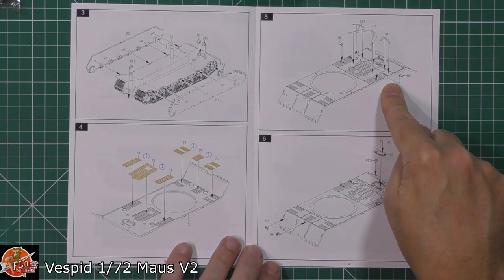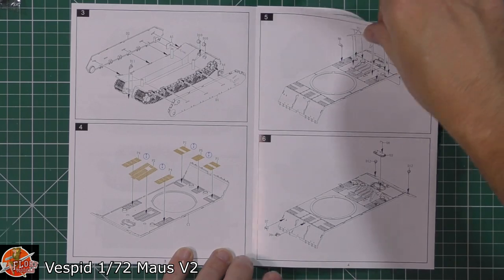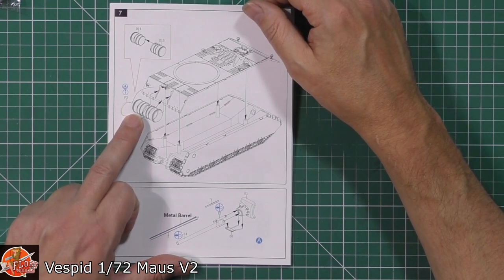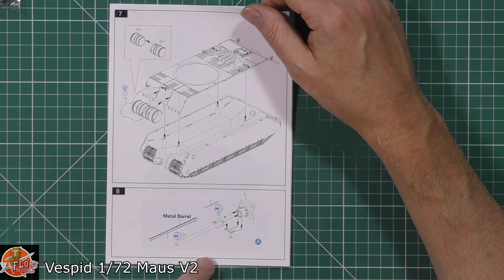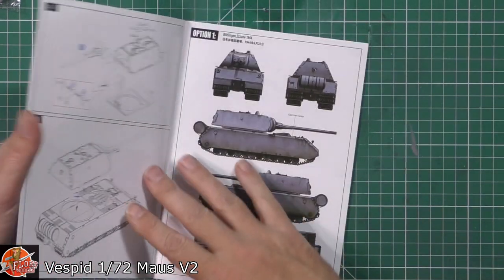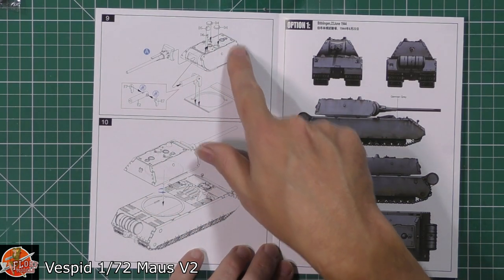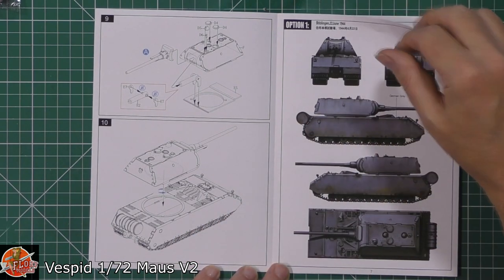Then we've got some more plating, various parts going on in here, covers and things like that on the top part of the hull. Working our way around, we've got those huge fuel tanks or barrels on the back, with photo etched strapping — a very nice touch. Then we've got a coaxial gun and the main gun being fitted onto the mantle. Then obviously the top part with a reinforced area for the gun and turrets.